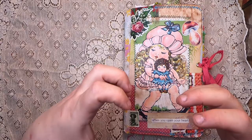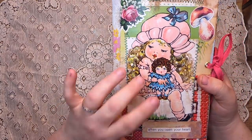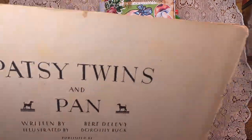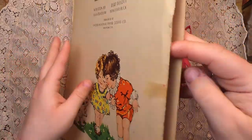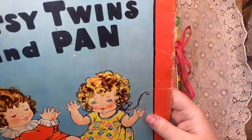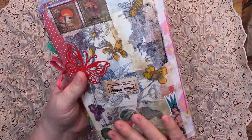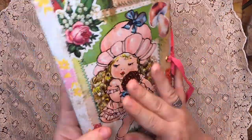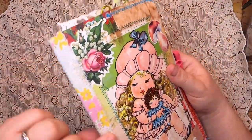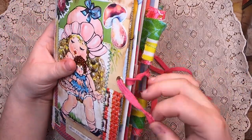This one I'm calling 'When You Open Your Heart.' The image on the front comes from a vintage children's book called 'The Patsy Twins and Pan' — this cover is all I have left of it. The cover has been collaged and completely covered with Mod Podge. The spine is a three-hole single signature, bound with a fabric binding for strength.